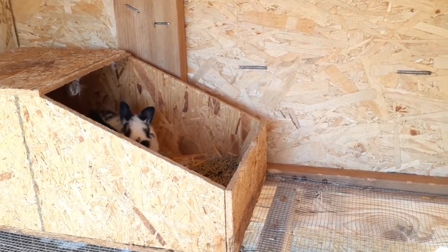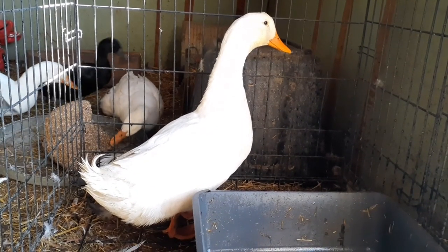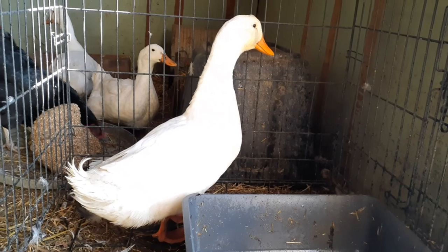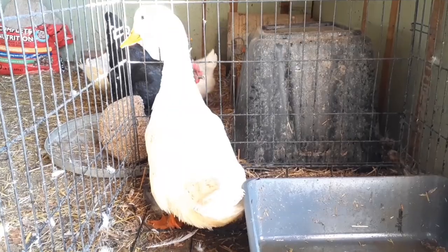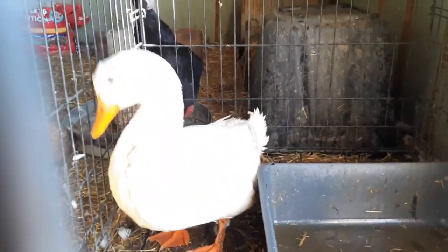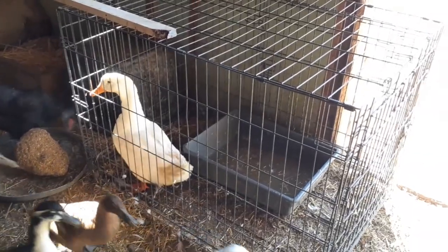We have Blizzard in this dog kennel because unfortunately him and Emperor Nick — the two of them keep fighting. Blizzard is the one who keeps going after Nick and starting it. He can't stay at the farm any longer.